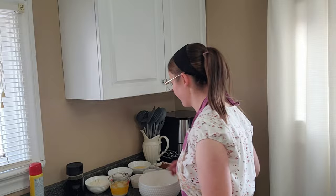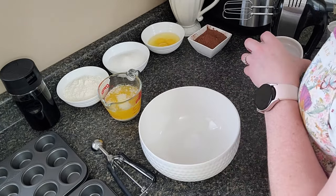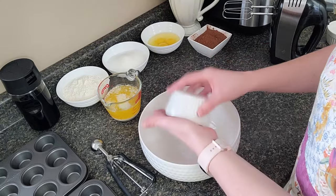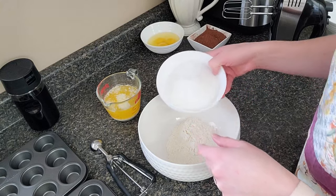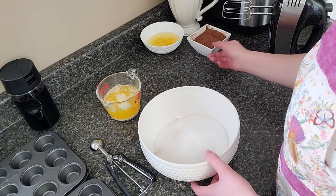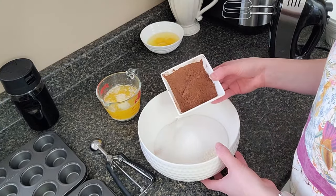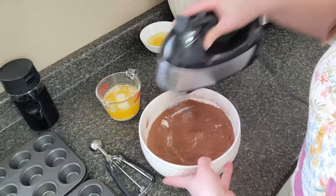We're gonna see if we can get some brownies baked. Let's get to making brownies. I'm gonna mix the dry ingredients first: a fourth teaspoon of salt, half a teaspoon of baking powder, one and a fourth cup of flour, one and a half cup of sugar — that's a lot of sugar, and I'm already using less than the recipe calls for — and three fourths of a cup of cocoa powder.